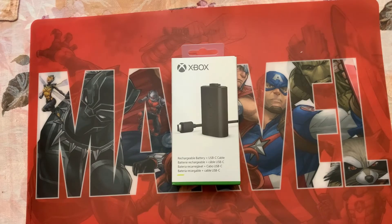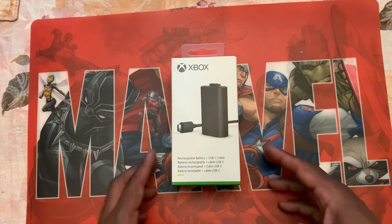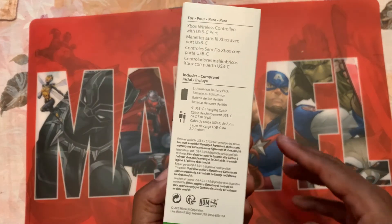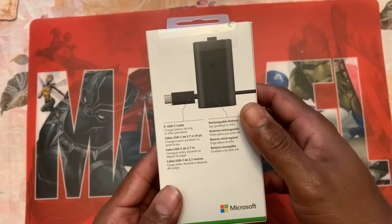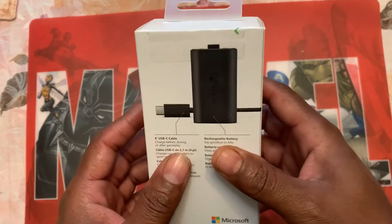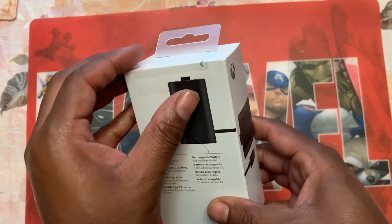All right, back again. We're gonna get into this video right here. I got a rechargeable battery kit for the Xbox Series X/S right here. Zooming in here — the front, the side, the back, the side again, and here's the top. I'm trying to take this little stick off of it real quick.